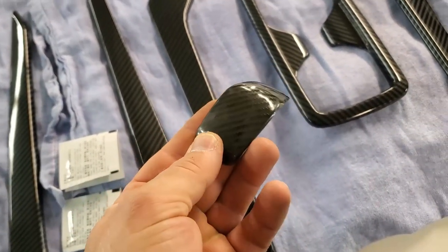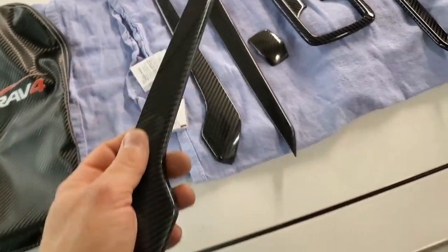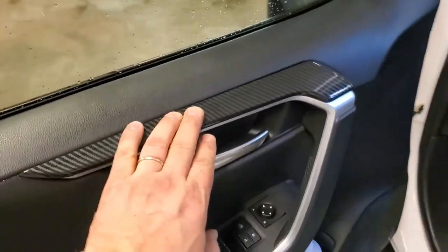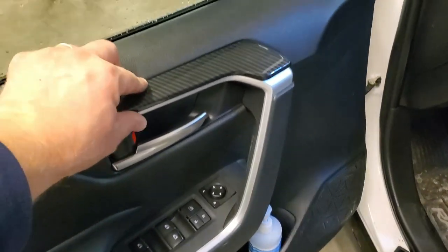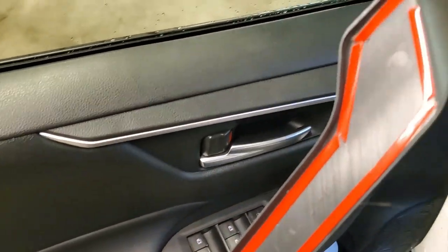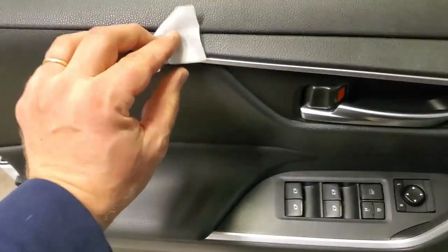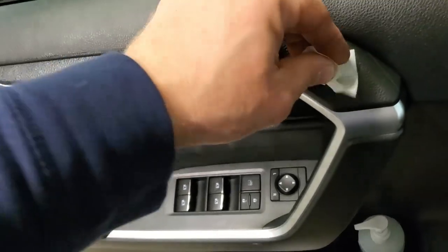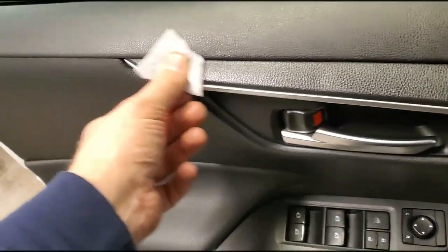Let's first take this part and align it to see how it fits on the driver's side door. This piece installs right here to protect this area — and it also matches the door sill protectors. First thing we're going to do is clean it with the supplied towel to get all the grease off, then simply peel the 3M tape stickers, align it, and push it in. Cartrimhome.com also includes a little packet of adhesion promoter — clean the area very well so the 3M tape sticks properly.